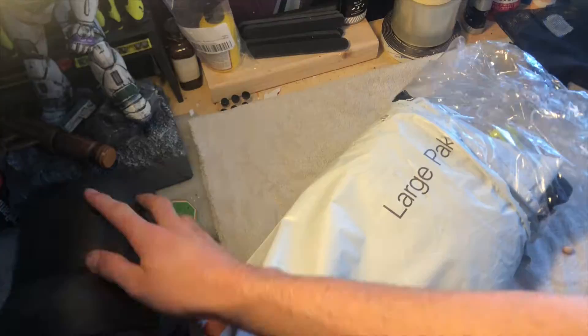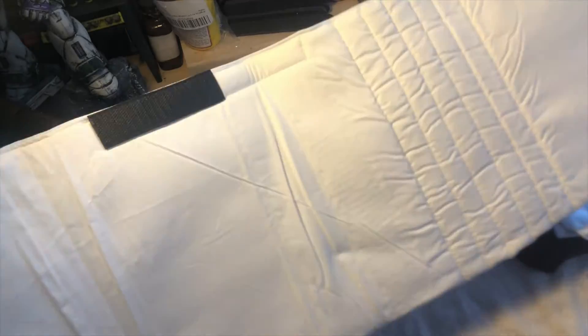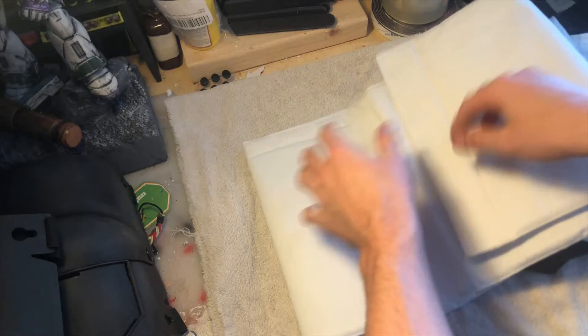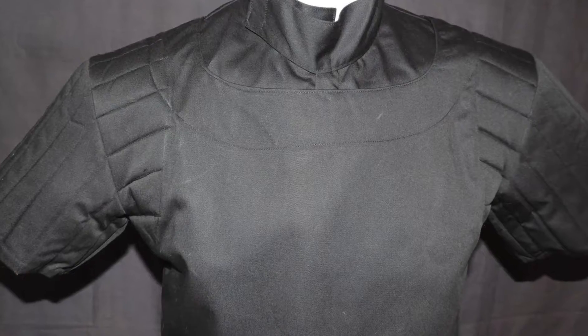I haven't even opened it yet, so I'm going to open it, see what's in there, and see if I have to build anything — because I think I'm gonna have to build something. With this piece, the only thing we're still missing are the boots, so I'm super close to getting the suit done. Let's check it out. Okay, that unfolds — this looks like it goes around the waist. And this is the flak vest.